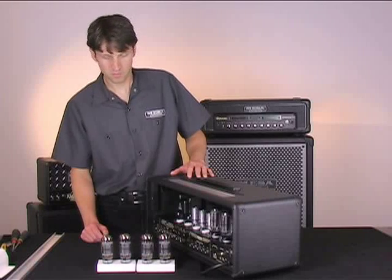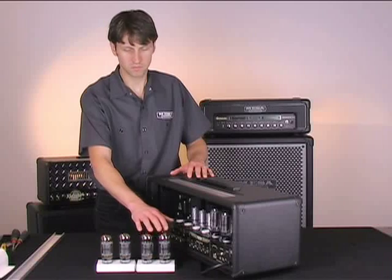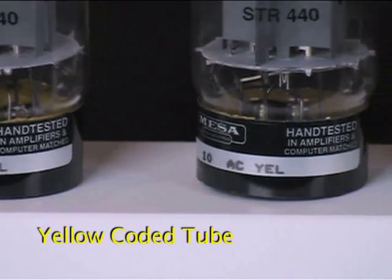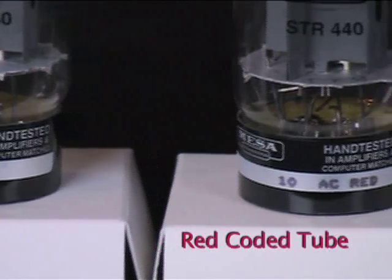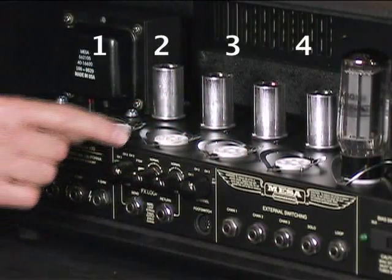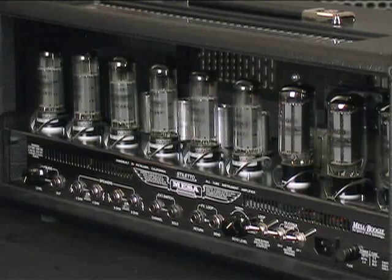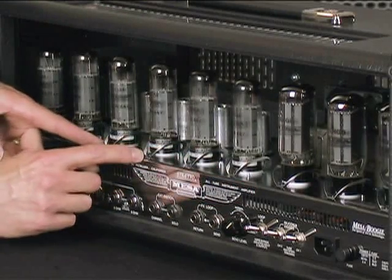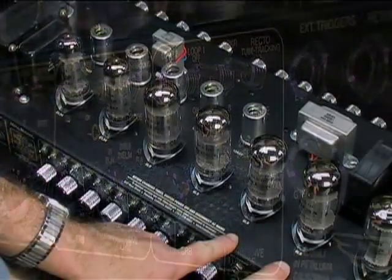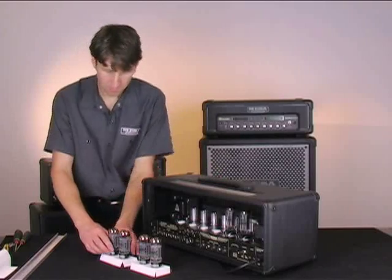In this example the rectifier tubes have tested okay. We can now move on to testing the power tubes. It is important to understand that power tubes work in matched pairs, matched by a color code abbreviation on the base of each power tube. In most cases all power tubes will be the same color code, but in our example we have a pair of yellow and a pair of red coated tubes. Sockets 1 and 4 should contain a matched pair and sockets 2 and 3 should contain a matched pair. For amplifiers with more than 4 power tubes, such as a Triple Rectifier or Stiletto Trident, match pairs from the outer sockets to the inner sockets. One exception is the Road King amplifier with progressive linkage, which matches tubes in positions 1 and 2, 3 and 4, and 5 and 6, as labeled on the amp.